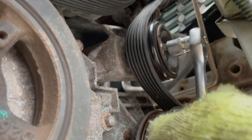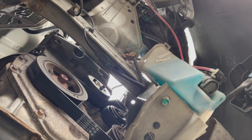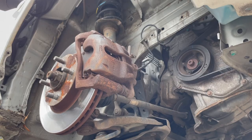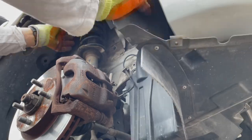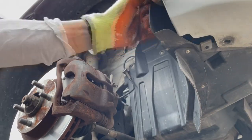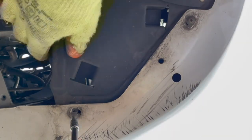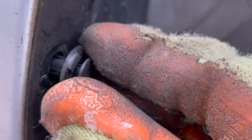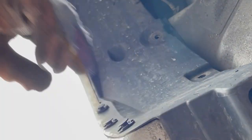Tighten the tensioner and the bolt on the other side of it. Place the cover, tuck it in, tighten the screws again, and put in the push clips all around.